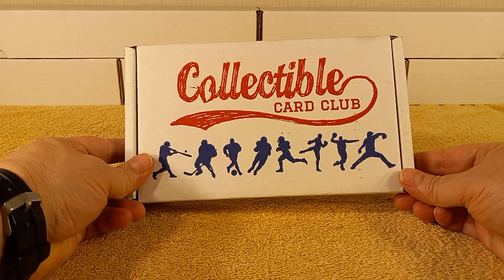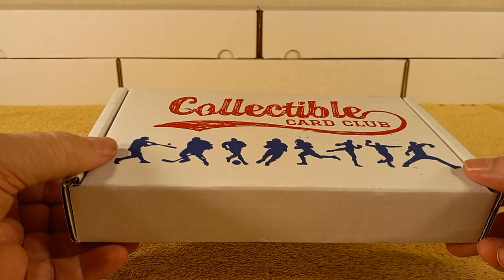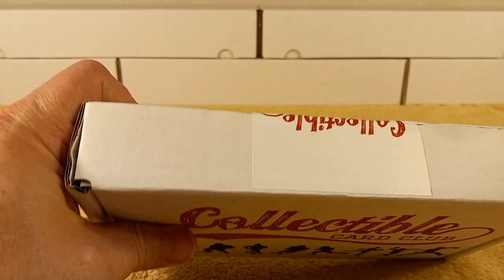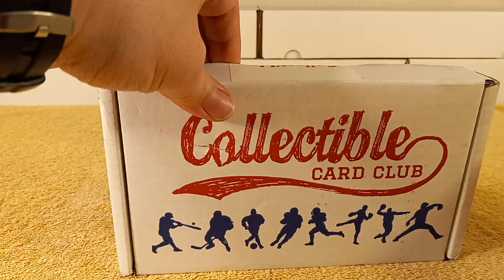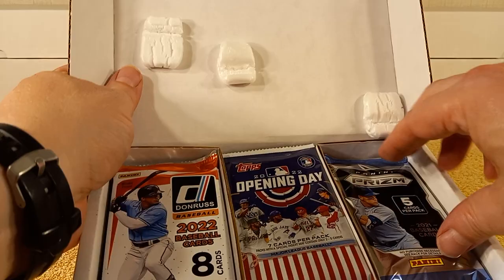Hello, this is Christopher, and today I'm going to be opening my monthly subscription box from the Collectible Card Club, which is at collectiblecardclub.com. I subscribe to the $60.95 one — that's with taxes and shipping and all that stuff included. This is the baseball, modern baseball, platinum level, so there's 15 packs of modern baseball cards, and they are mostly hobby packs.